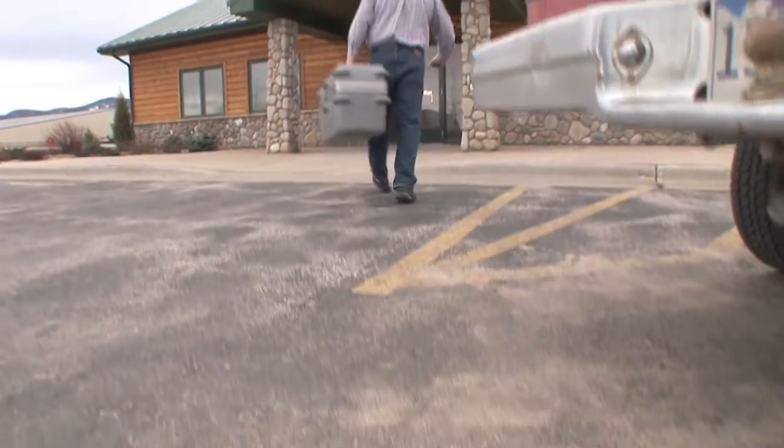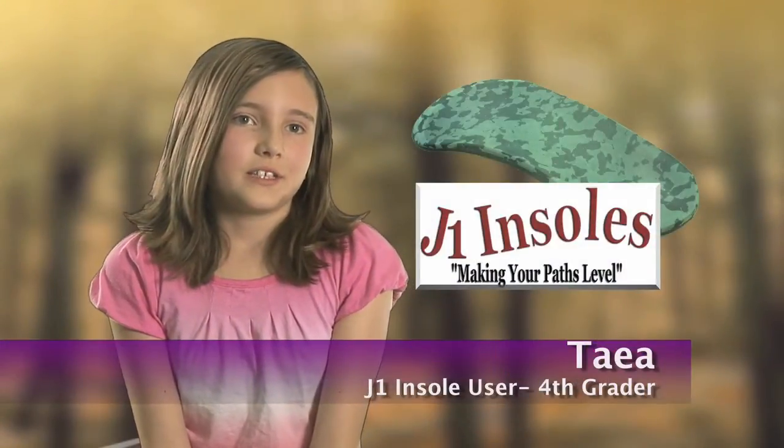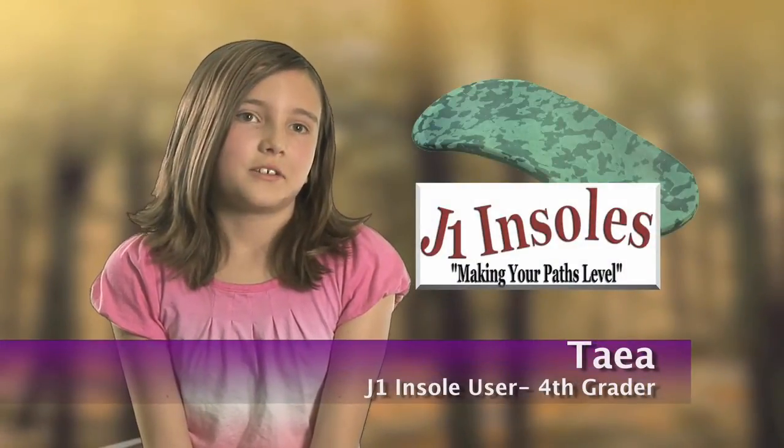J1 Insoles are not only for adults, but for kids as well. I tell my friends about my J1 Insoles because J1 Insoles are awesome.